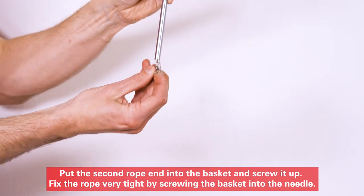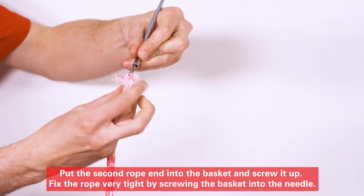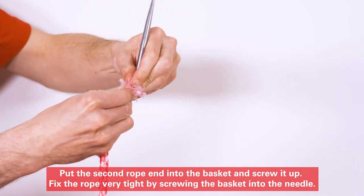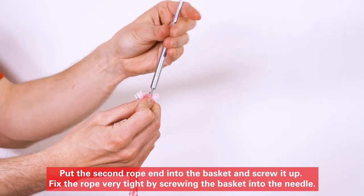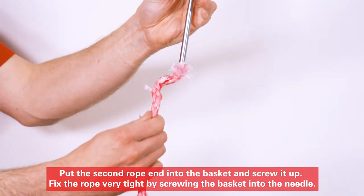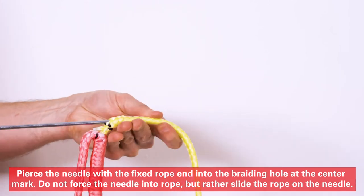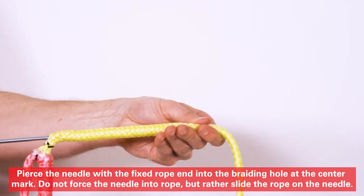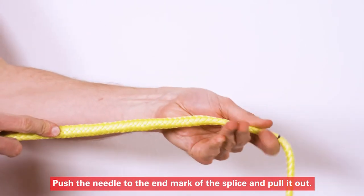Put the second rope end into the basket and screw it up. Fix the rope very tight by screwing the basket into the needle. Then pull out the needle. Press the needle with the fixed rope end into the braiding hole at the center mark. Do not force the needle into the rope, but rather slide the rope on the needle. Push the needle to the end mark of the splice and pull it out.